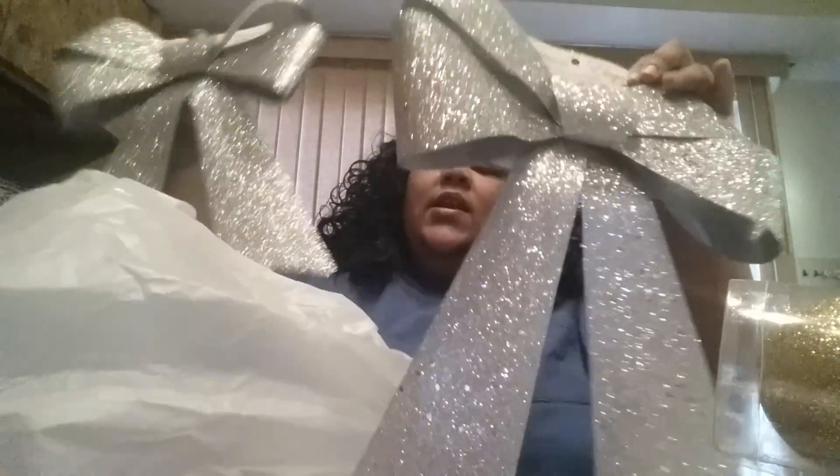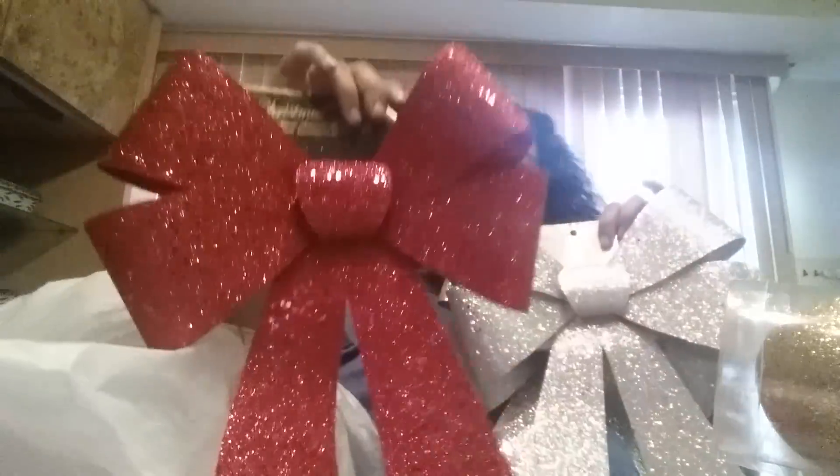I picked up some of these bows — these are gorgeous. I got two silver ones and these are really heavy-duty bows, and these were only a dollar. I picked up two in the red as well.